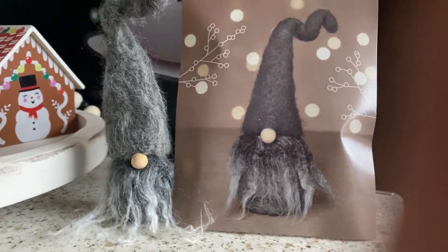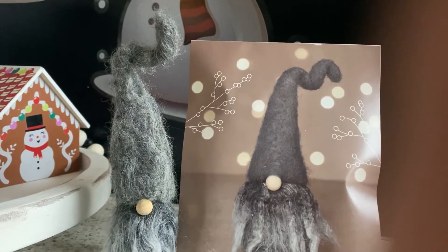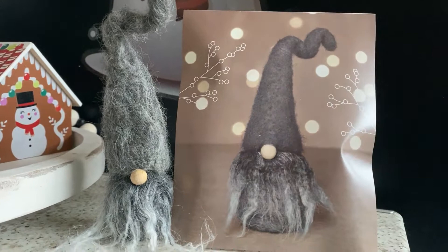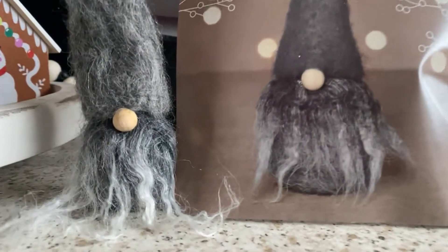There you can see mine, and there is the one in the picture. I think that they are very, very similar!